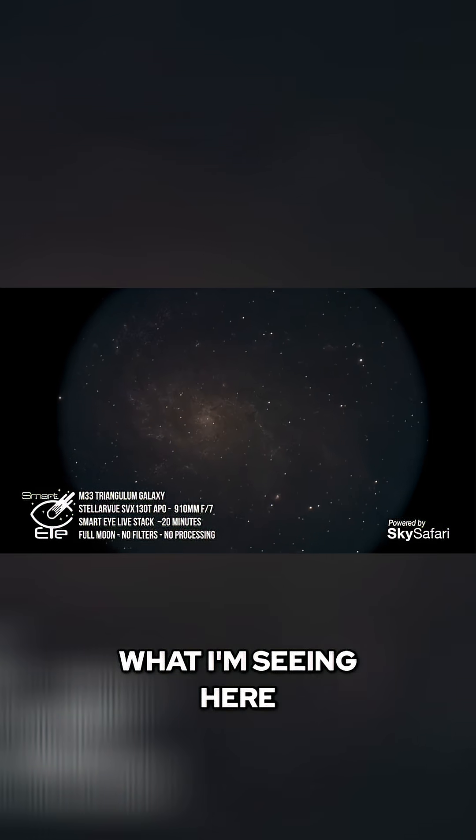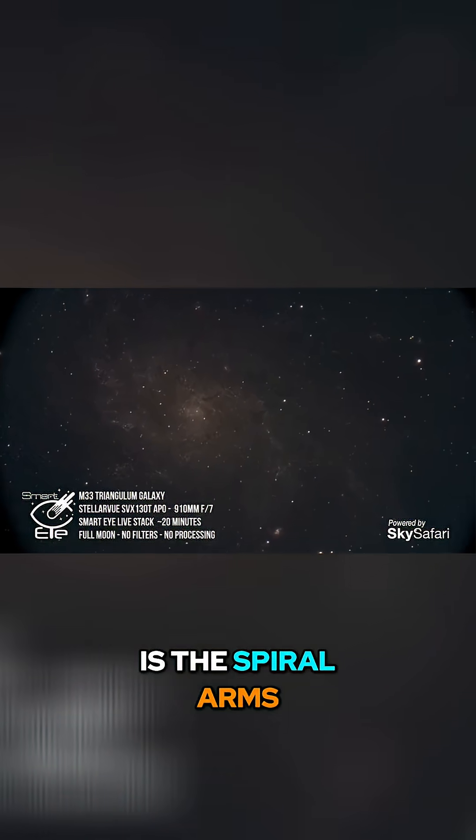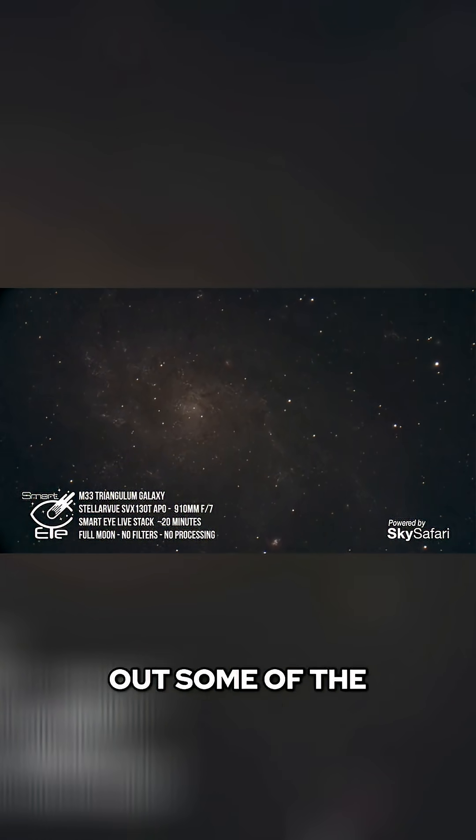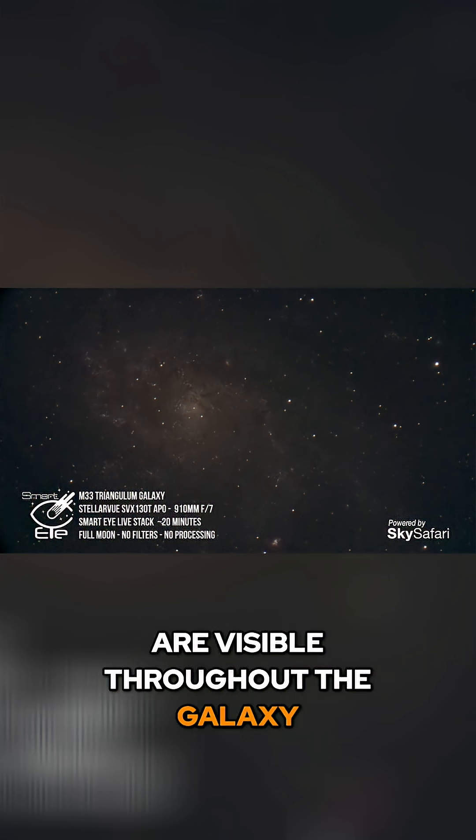What I'm seeing here is the spiral arms of the galaxy. I'm starting to get some more color, and you can clearly make out some of the darker dust lanes that are visible throughout the galaxy.